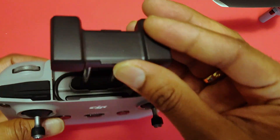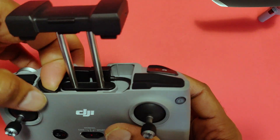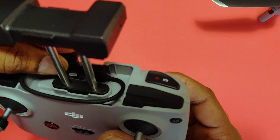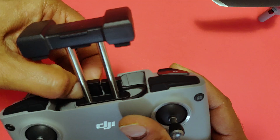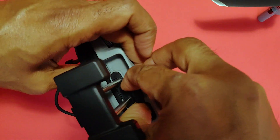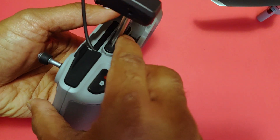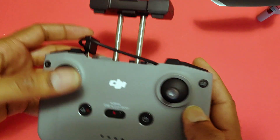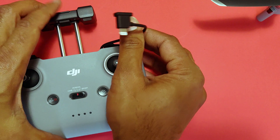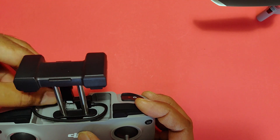Pull out the mobile device holder and choose an appropriate controller cable based on the type of mobile device you use. In the box you have a Lightning connector cable, micro USB, and USB Type-C cable. The default connected to the controller is the Lightning cable, so if you use an Android phone you need to change it. Connect one end of the cable to the controller and the other end — the end with the phone logo — to your mobile device.